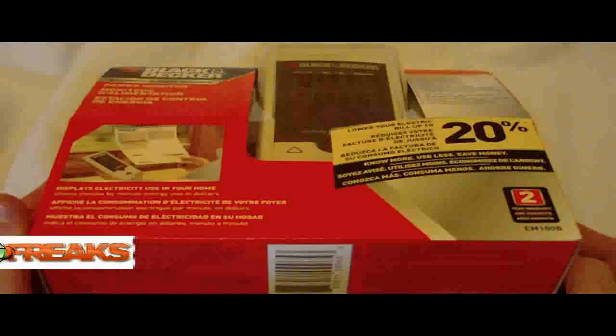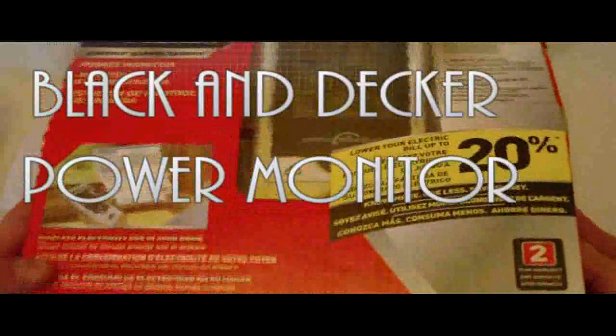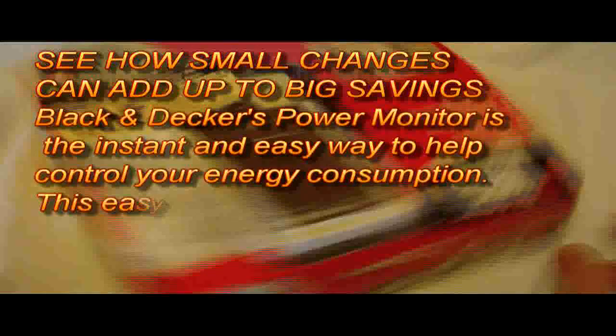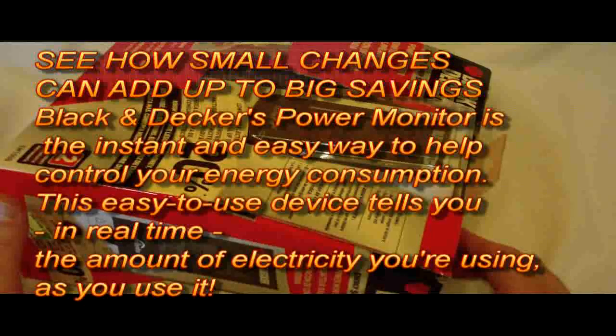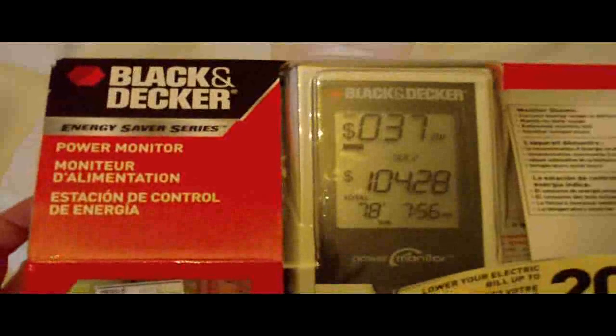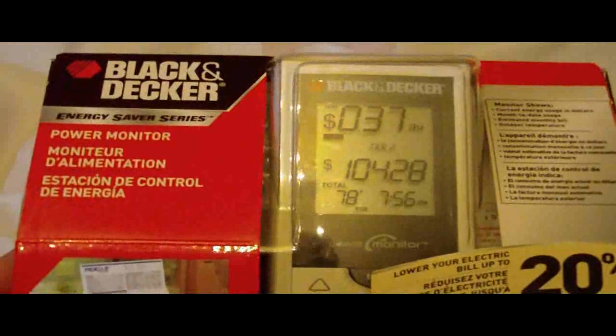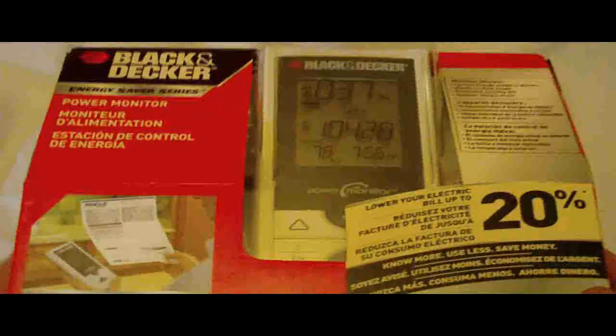Alright, today on the unboxing, we've got something interesting — this is a little bit off the norm. Black and Decker emailed me and asked me to review, or actually they sent me a couple press releases about different things. This one is an electronic gadget that is an energy saver, a power monitor. Since we are Test Freaks, it would fit right in with us. It's interesting, especially now with the price of utilities going up all the time, and gas and everything else. I thought this was really interesting to review.